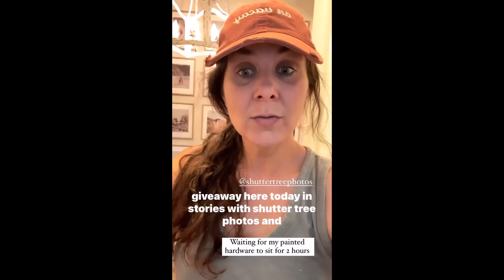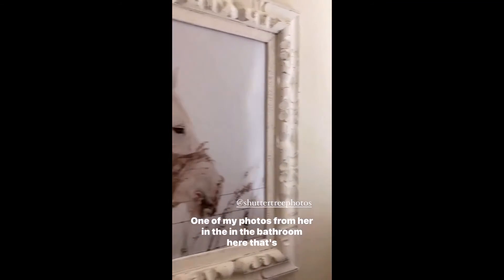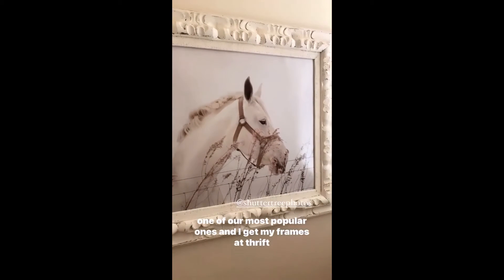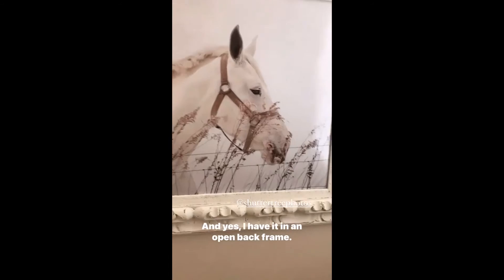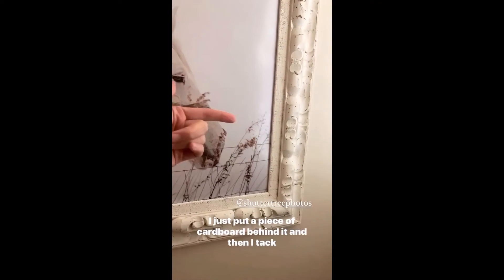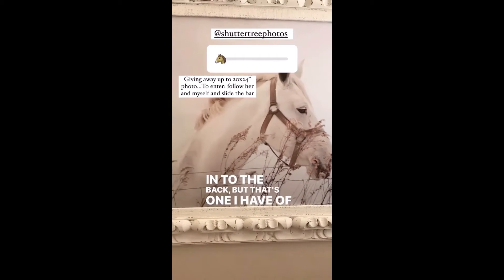I have a fun giveaway here today in stories with Shuttertree Photos. This is one of my photos from her, in the bathroom here — that's one of her most popular ones. I get my frames at thrift stores and paint them. I have it in an open back frame — I just put a piece of cardboard behind it and then tack nail it into the back. But that's one I have of hers.